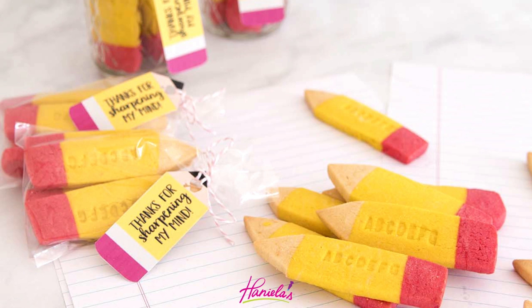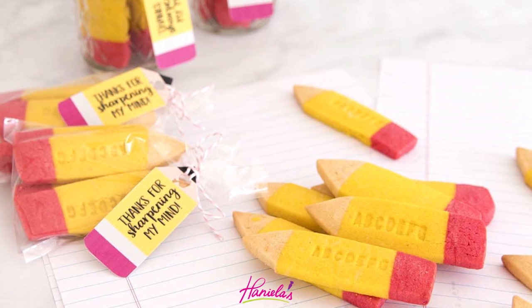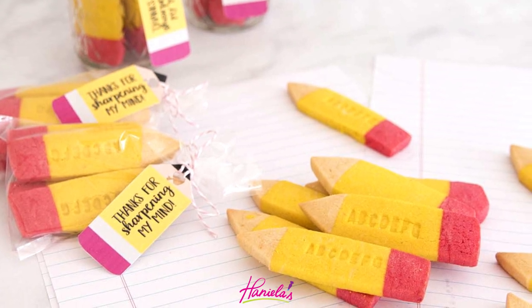Hi guys, it's Hany here and today we are making back-to-school cookies. I'm going to show you how to make these cute pencil cookies. So let's get started.